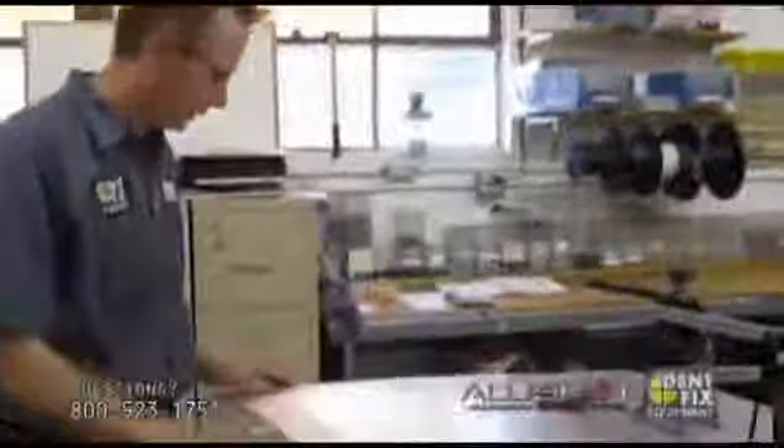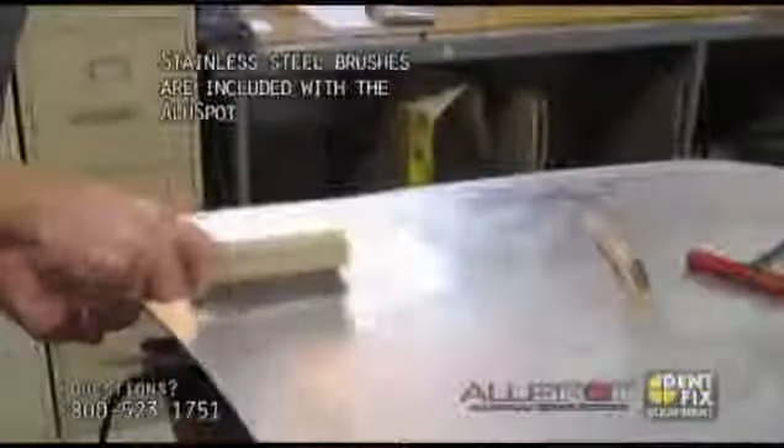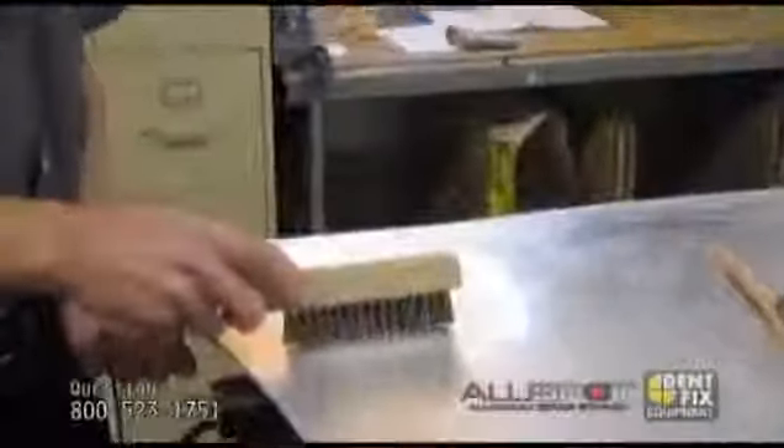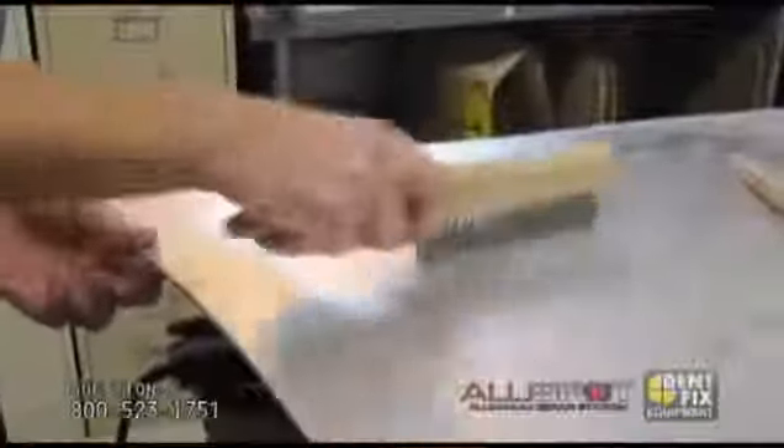We have prepped a little hood here. We have two dents: one round one and one elongated one, that we're going to pull out. I cleaned it up already a little bit. What you want to do is use the supplied brushes — you have a horseshoe brush and a little toothbrush brush, both stainless steel. You really want to clean the metal. At first it'll feel like ball bearings, and then you can really feel how it grips into the metal. Just go back and forth and clean it up.